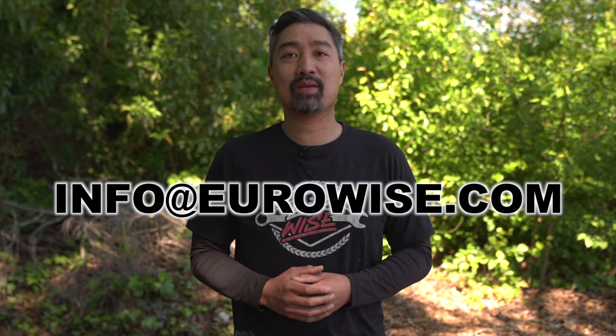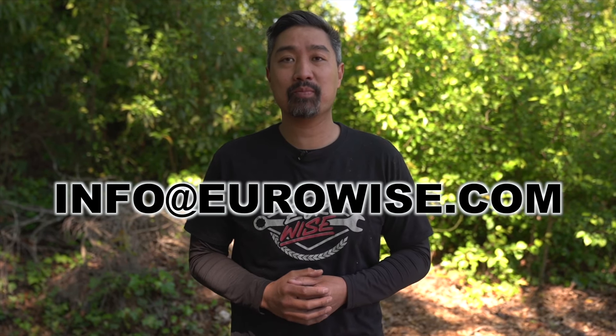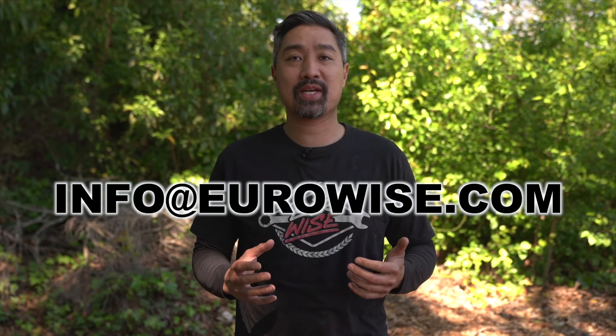Thanks for watching. While everything we listed isn't 100% necessary to make your rig capable — for example, the lights or the roof rack — we wanted to list everything so you know what we have and what it costs to build out something very similar to what we have done here. If you have any questions, shoot us an email at info@eurowise.com and everything is available on the website.